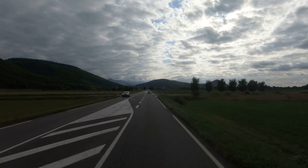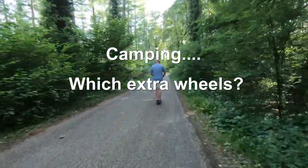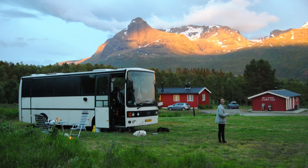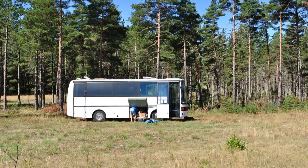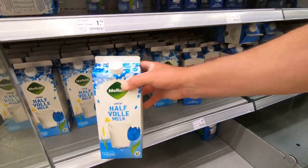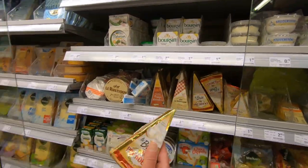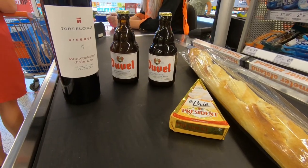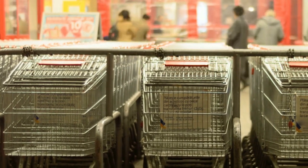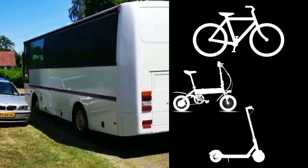Welcome to this video about testing four means of transport while camping. Let's say you're camping out somewhere and at some point you're out of the really important stuff and you need to go shopping. That shop is about 10 kilometers away — too far to walk. You could take your RV, but that's far too impractical. You need some extra wheels.